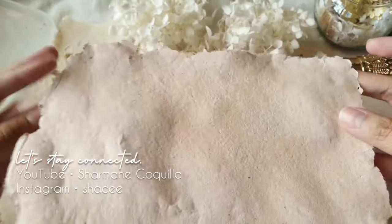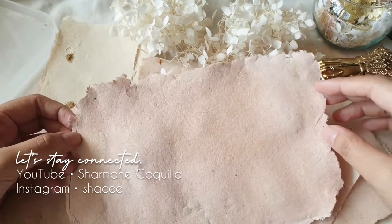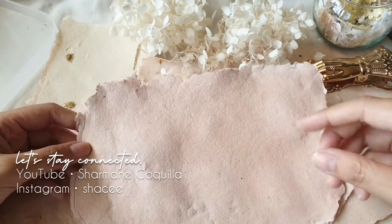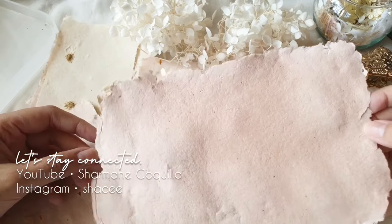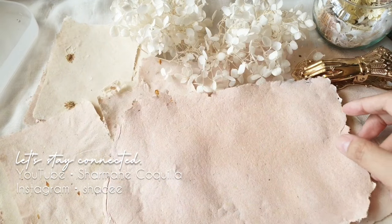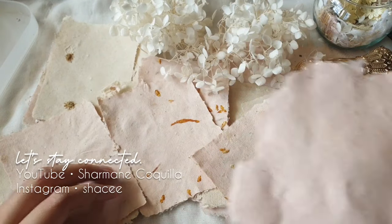Thank you so much for making it to the end! If you get a chance to create any of my tutorials, please tag me especially on Instagram — it's Chassis. I'd love to see your work and feature it in Chassis Spotlight Highlights. Do check out my other handmade paper playlists. See you in the next one, bye!